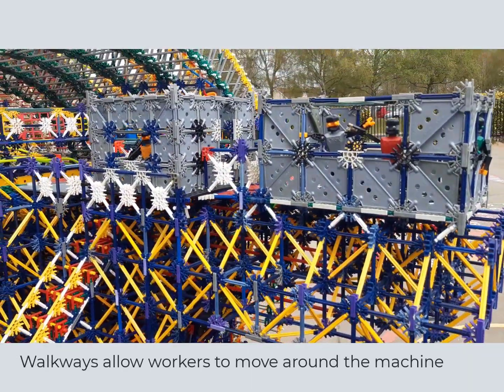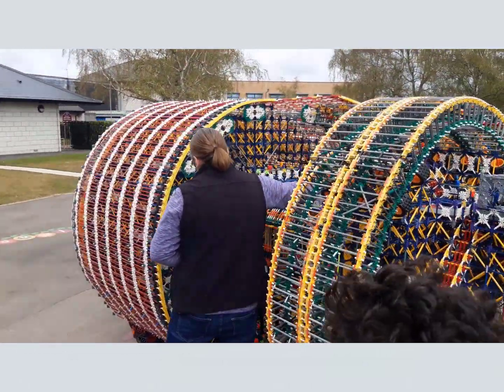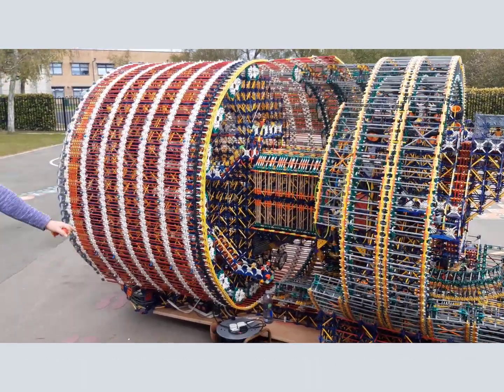The next bit gets a bit noisy at this point. This is the big corkscrew I was telling you about earlier. You can probably see that moving just in there - that big long piece.